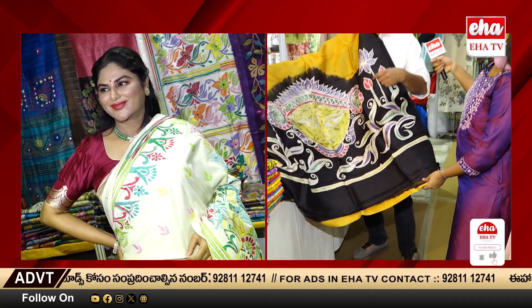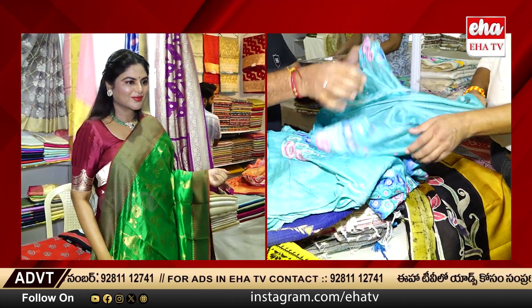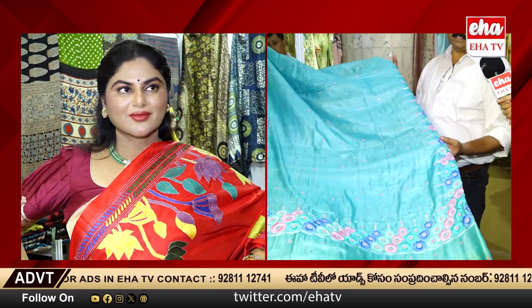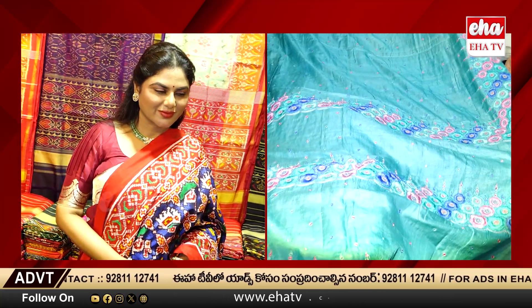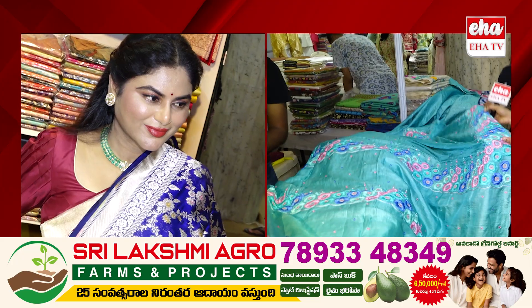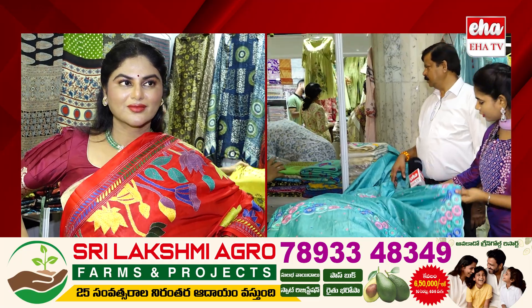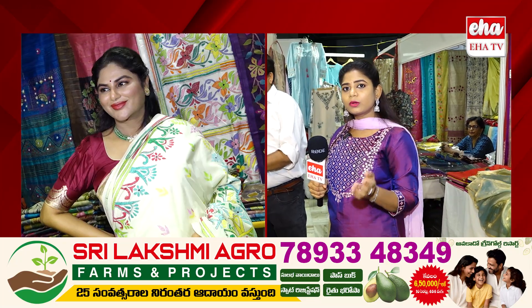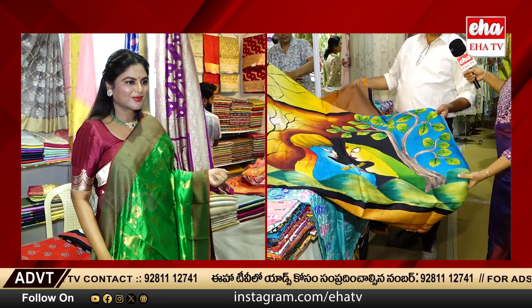This is all hand work and this is ari work. This material is ari work — this unique sadi.